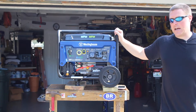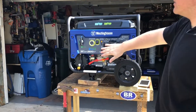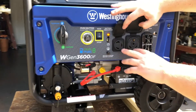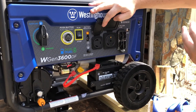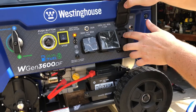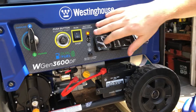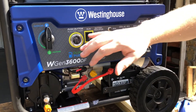Looking at the front of this unit, it's already set up for a travel trailer. You can see two different style 30-amp receptacles, so this is travel trailer and RV ready. Of course, you also have 220-volt receptacles. There's also the run switch, and the battery is on board right here because this is a push-button start.